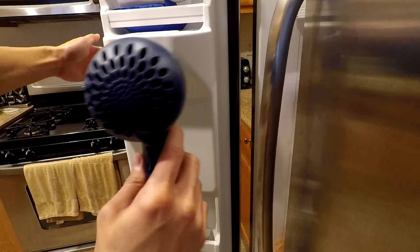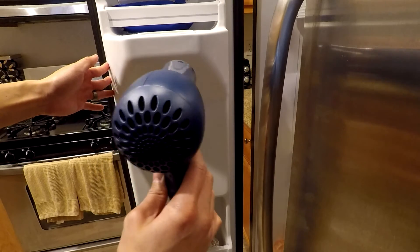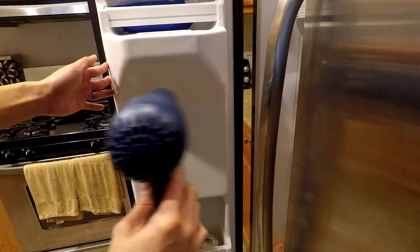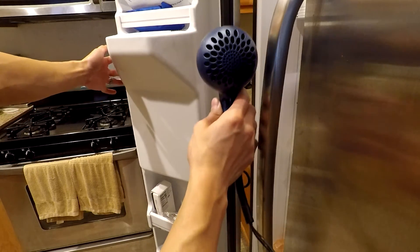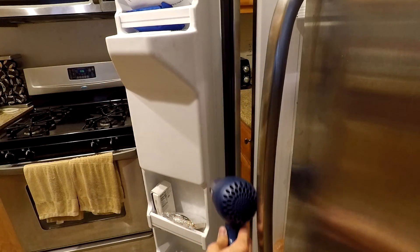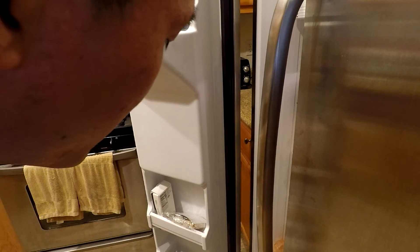Get the whole unit — make sure you get the side of the door all the way down, and also inside where the ice falls, and the front of the unit. Do this for about 10 minutes straight and it should thaw out the line, and then you should be good to go.